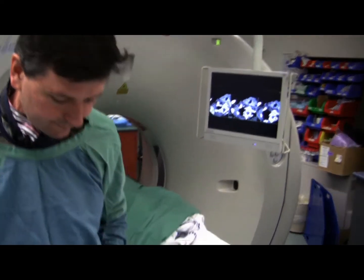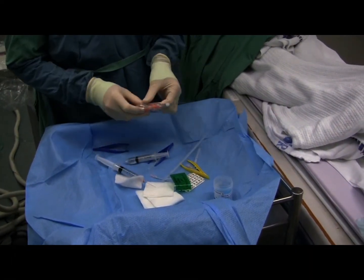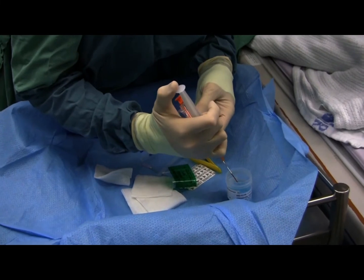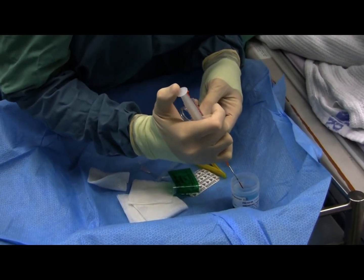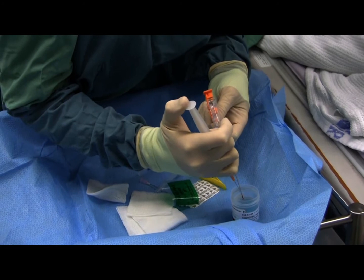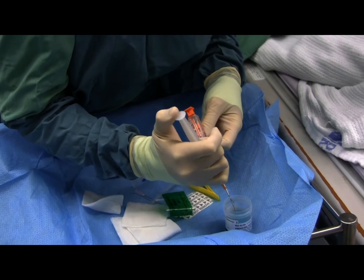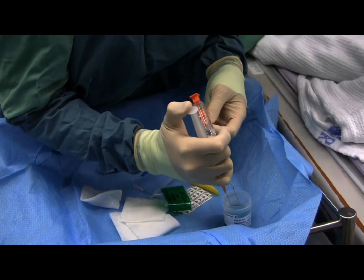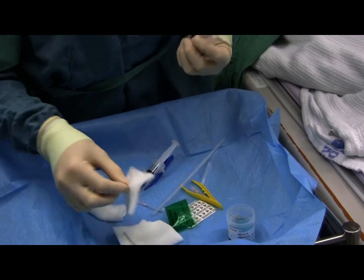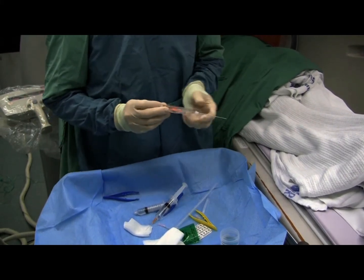And we'll see what we get. Very vascular looking material. Nice sort of core there, quite adherent to the needle. Dry the needle off at the end of the first pass, cock and ready.